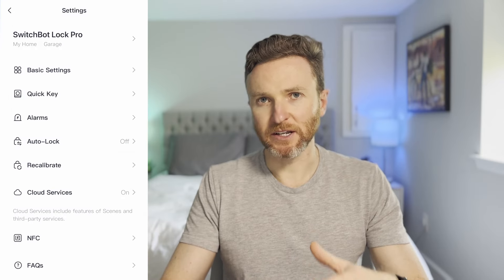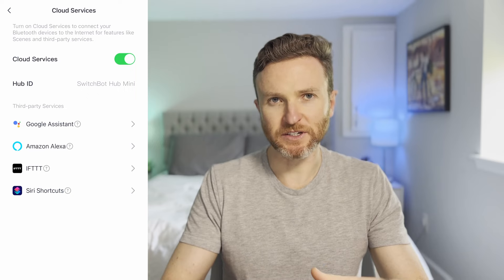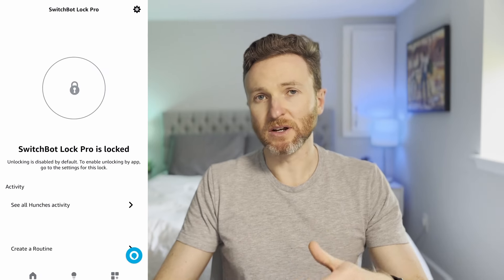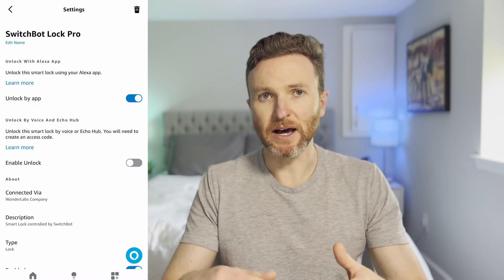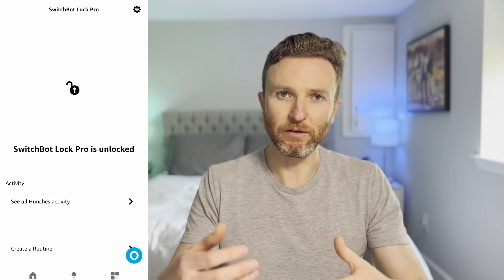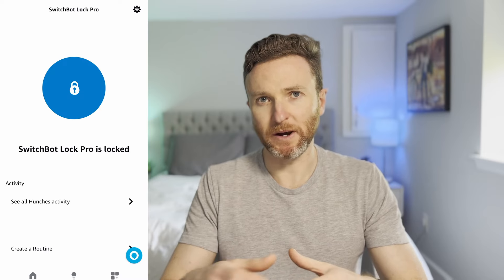To add the SwitchBot Lock Pro to Amazon or Google smart home platforms, go back to the settings page for the Hub Mini in the SwitchBot app, click on Cloud Services, and from there you can connect that service. If you use the Amazon Smart Home platform, the default setting only allows you to lock using the app — you need to go to lock settings in the Amazon app to enable unlock by app or by voice. I believe this is true for all smart locks added to Amazon, not just SwitchBot.